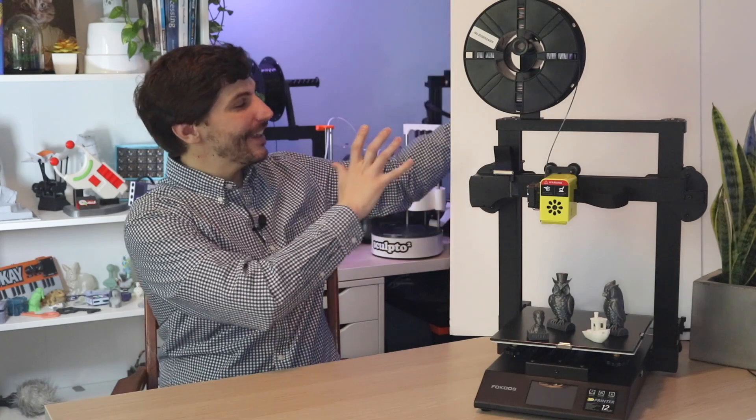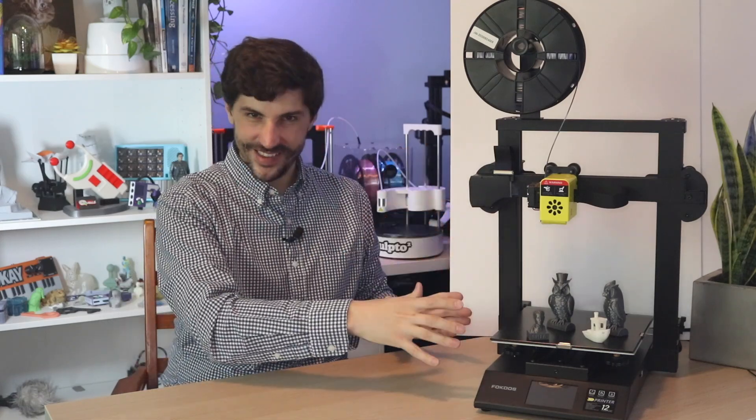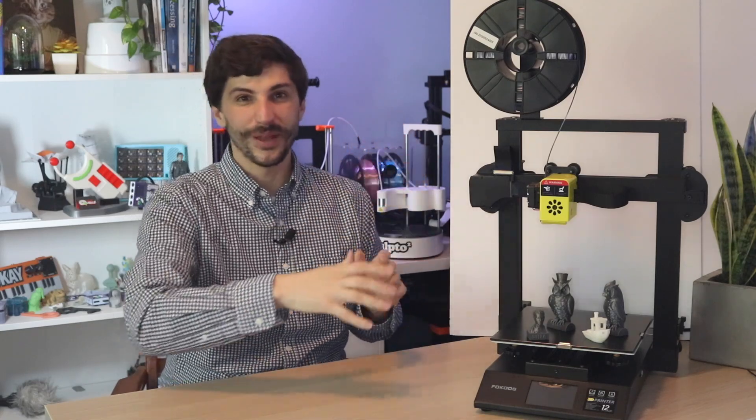Before we dive too deep into this video, I'm trying something a little bit new. I've added this white piece of foam core behind the printer just to make it pop out a little bit. Let me know if you like it or hate it — I'm going to try and figure out a way to make the printer look distinct from all of the printers in the background and keep it from turning into one big mess of aluminum.